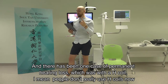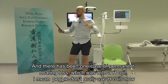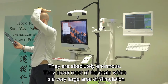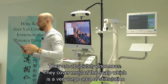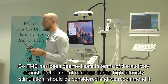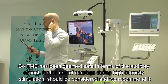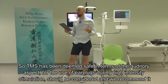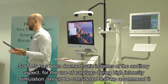There's been one case of permanent hearing loss, which was with an H-coil - an enormous coil that covers most of the scalp with a very large area of stimulation. TMS has been deemed safe in terms of the auditory aspect, but the use of earplugs during high-intensity stimulation should be considered and is recommended.